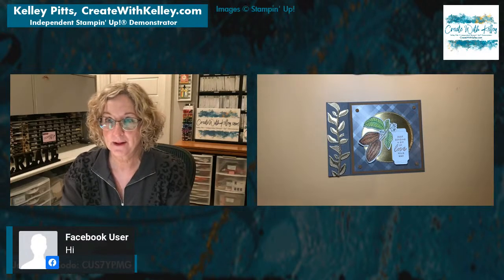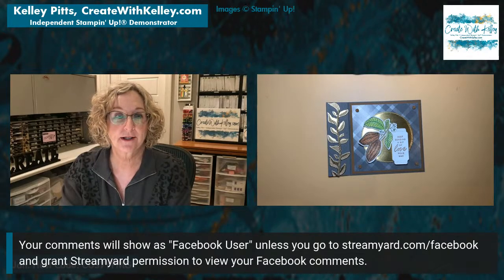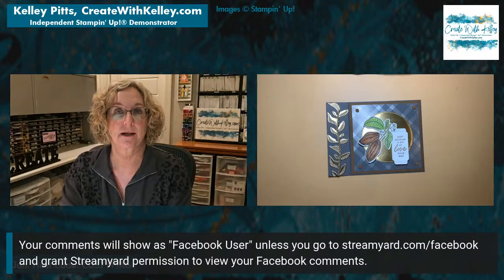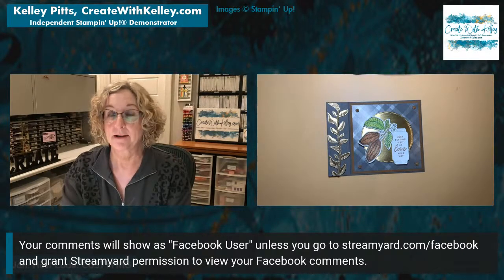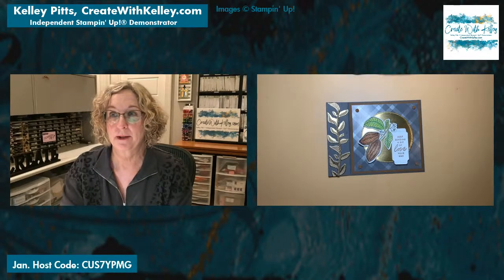Thanks for the reminder that I need to show y'all — this is how you show up on my screen if you're tuned in on Facebook. The way to fix that is to go to StreamYard.com/Facebook and give StreamYard permission to show your name and all that. If you tune in this way, I'll know who you are. And if you'll let me know where you're from, that's awesome too.